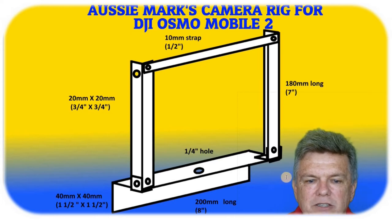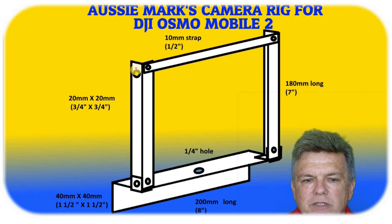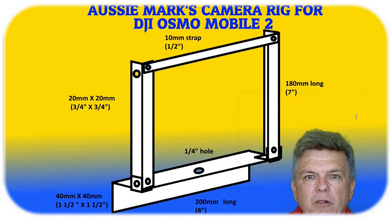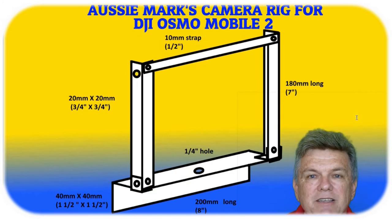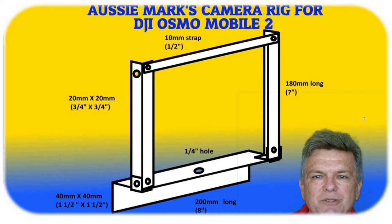So you're going to need a hacksaw to cut the aluminium, a drill to drill the holes, and some pop rivets to put the whole thing together. Let's go have a look at what it looks like and then I'll show you what I meant by the advertising I was talking about.